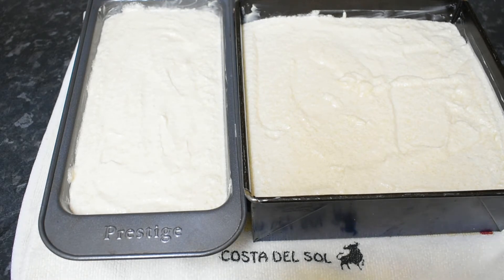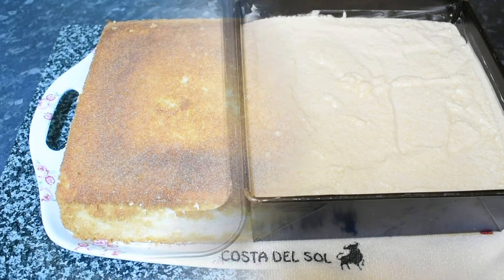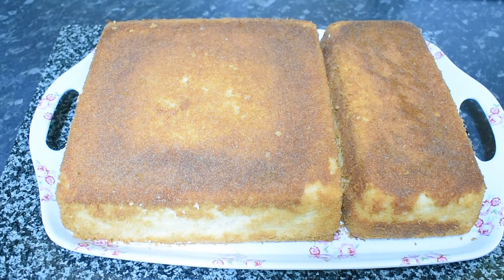Now we will bake it for about 35 to 45 minutes.